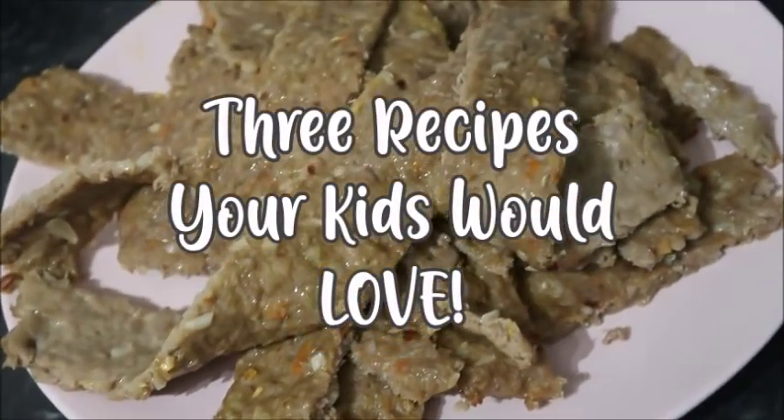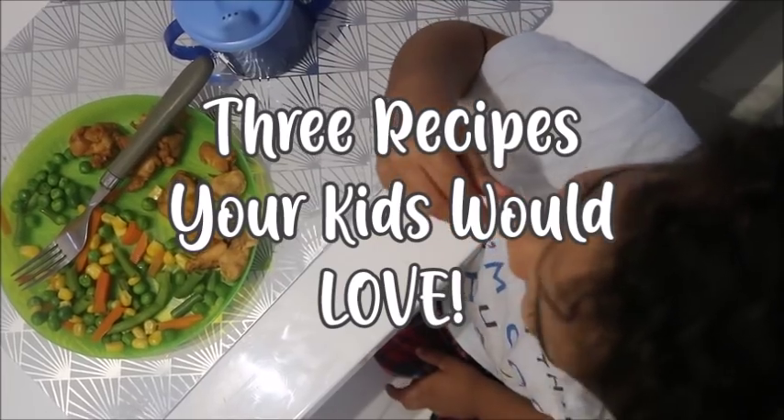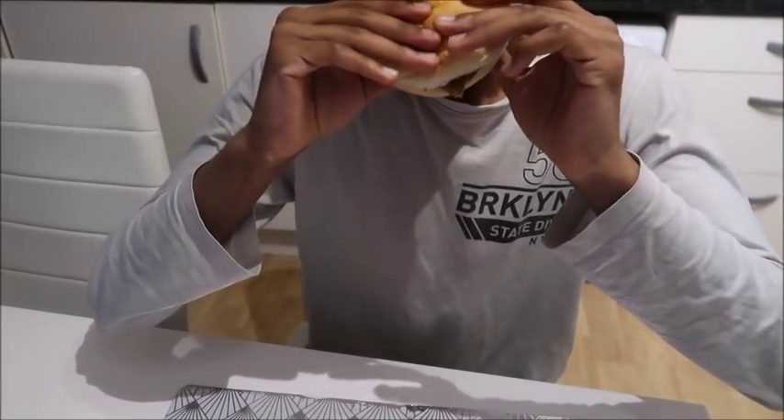Salam and hello everybody. In this video I share three recipes that I think your kids are gonna love, because my kids love them. And if you're an adult, I think you're gonna love these too.